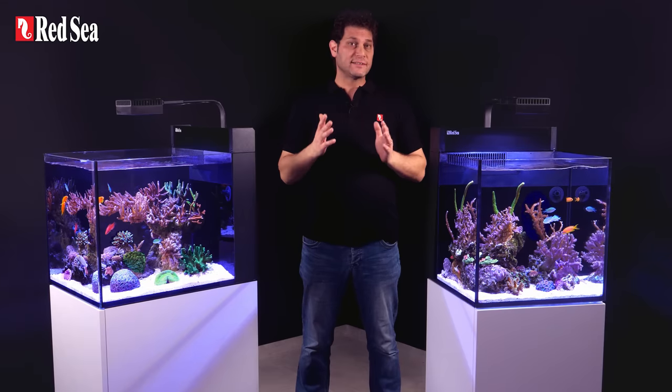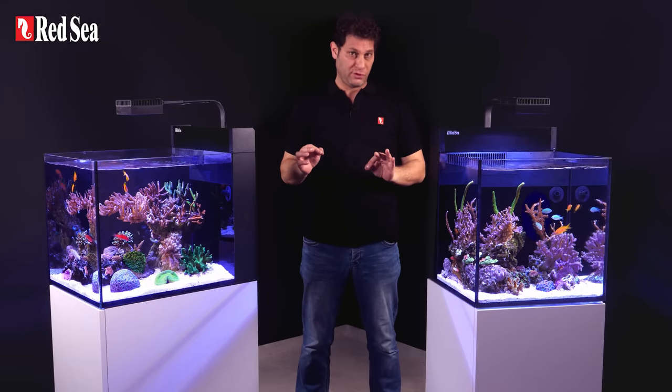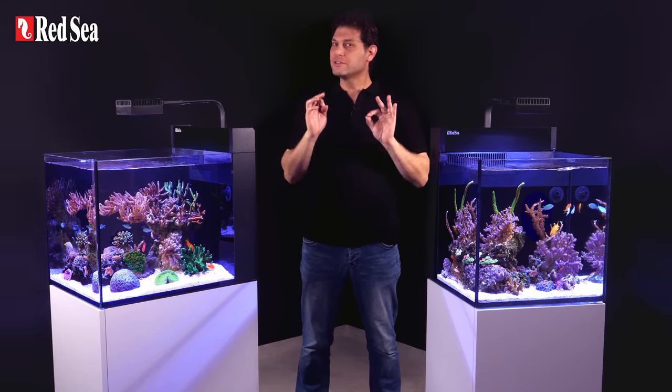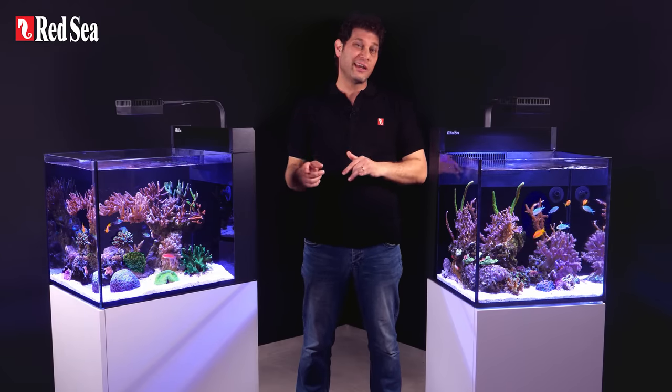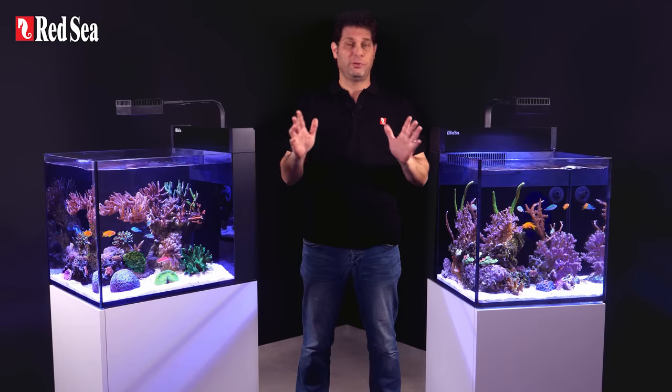In short, Max Nanos are ideal for first-timers who want to experience what it's like to grow their own corals, as well as advanced reefers interested in a tank that won't consume too much space or time.